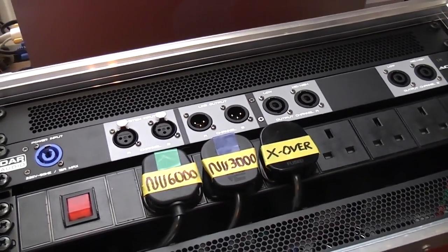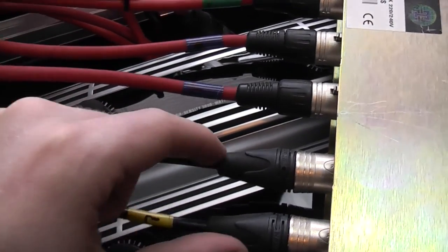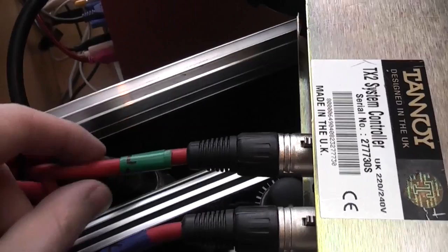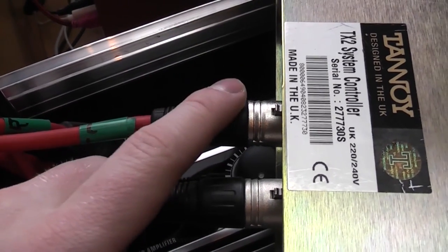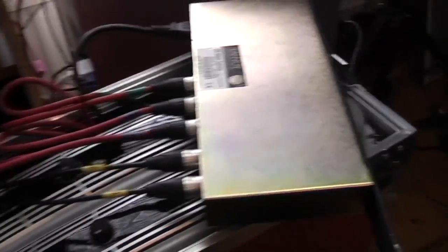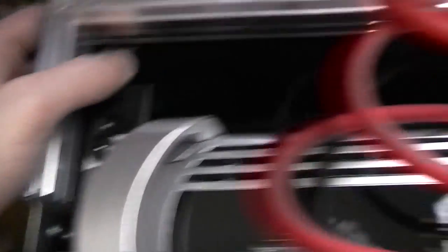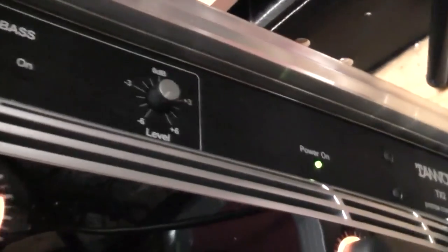I will be including a test in this video. We have right and left going in straight from the patch panel — that's mixer in. Then we have right and left going out to the NU-3000 for tops or full range. And then we have the mono left going into channel A of the NU-6000, which has been switched to mono mode — so anything coming into channel A will come out of both channel A and B. I've zippered a spare patch lead just in case I ever use a stereo crossover. All that's left to do now is drop it into the rack and screw it in. Power is all done.